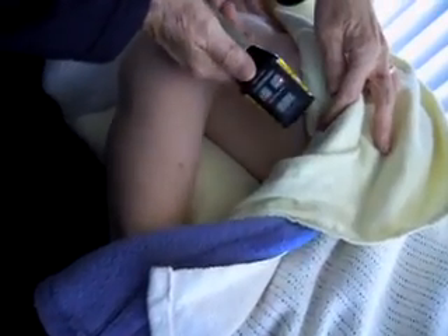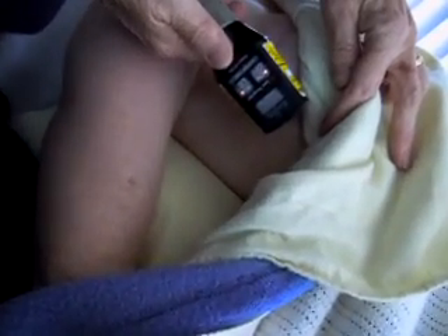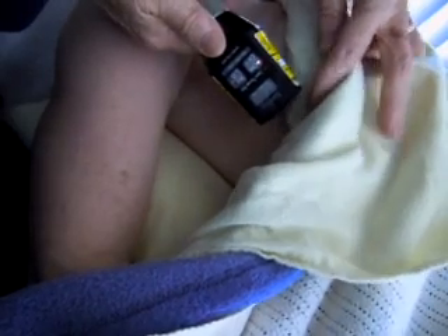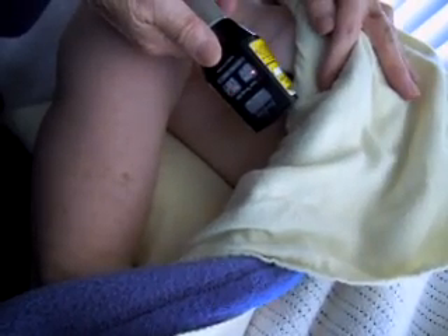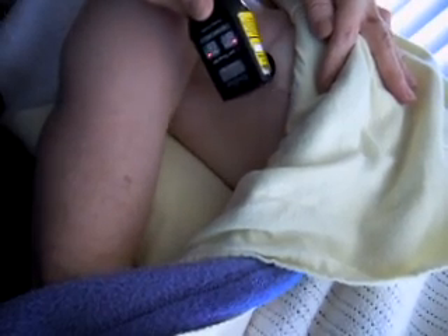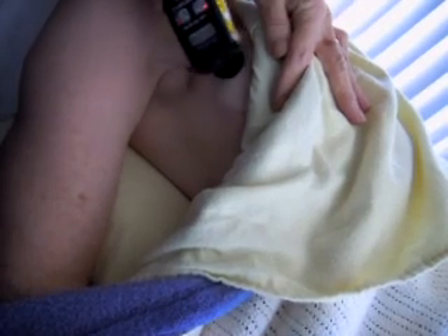So the scar — we'll treat the scar, just holding the laser onto the scar and treating it for a minute a point. And we just move it to the next point, and then again using a minute a point.